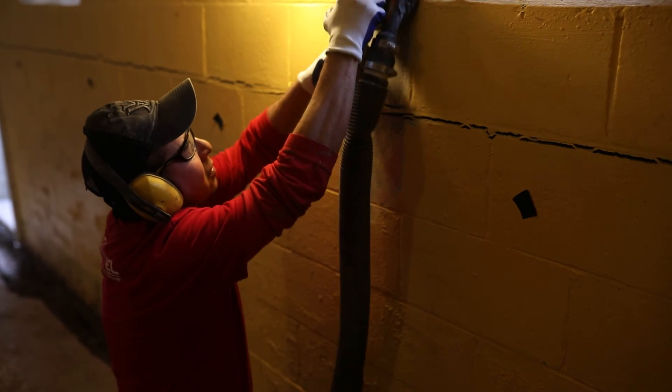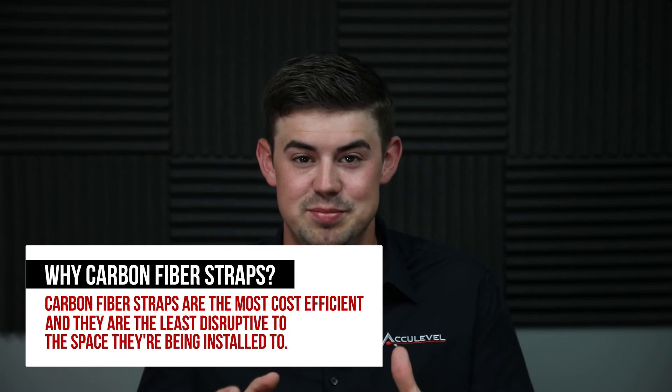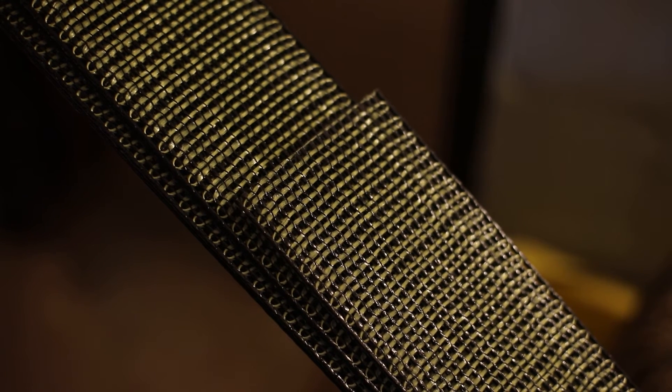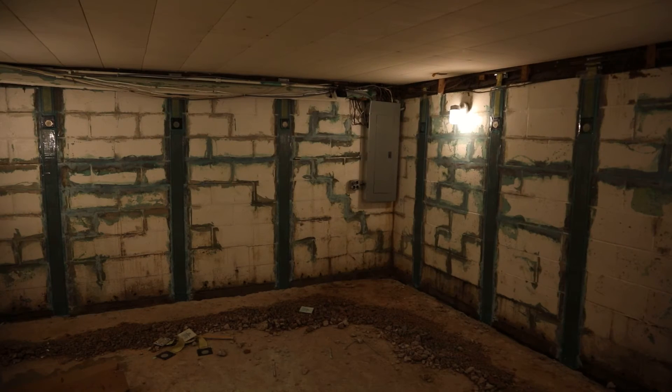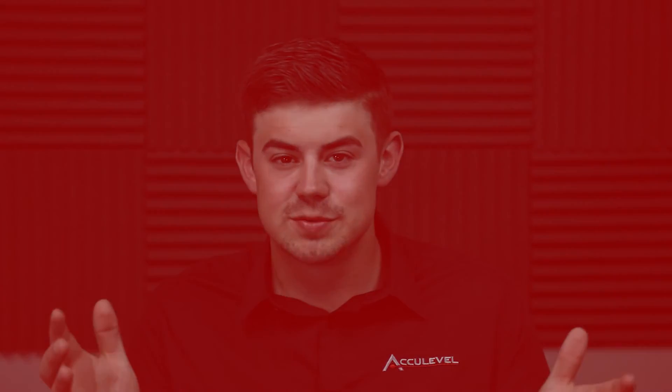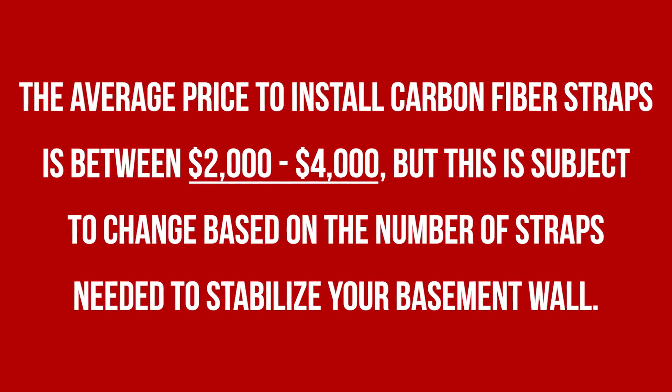When you have block or poured concrete and the wall is deflected less than four inches, it's a great solution to hold that wall right where it's at. How much do carbon fiber straps cost? Of all the options to stabilize or push back a wall, carbon fiber straps are the most cost-efficient and the least disruptive to the space. They don't tear up your yard and are very low-profile. On average, you're going to spend about five to six hundred dollars per unit for a strap. These units are spaced approximately every four to five feet.